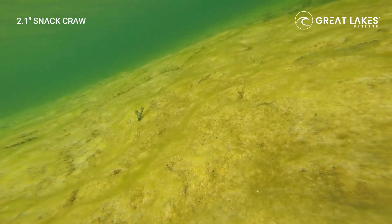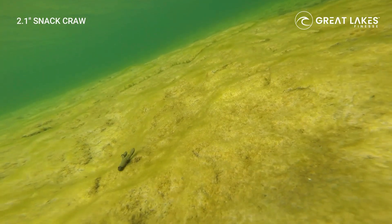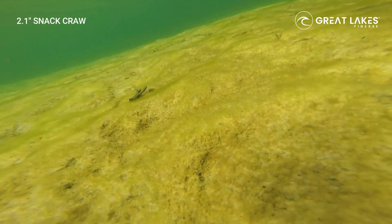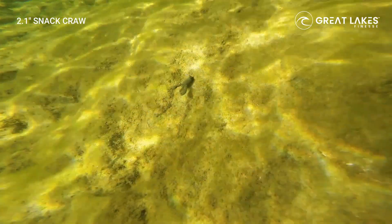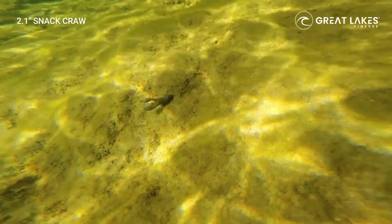What we did was make sure there was just enough buoyancy in this craw so that it would sit up at a 45-degree defensive angle. Picture a fish following the bait — the claw is basically lifting just enough that it's facing the fish. That's going to trigger bites and get the fish to get aggressive.